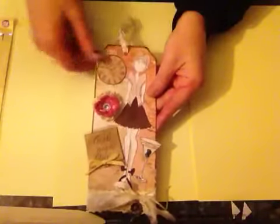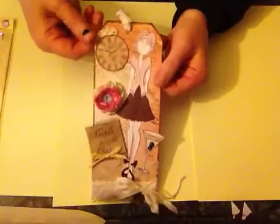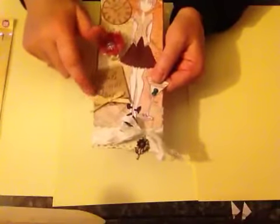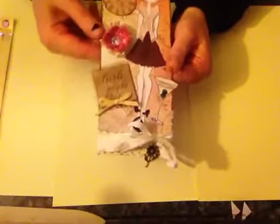I stamped out this clock — it's from the Prima Printery stamp set. I just put a little bit of lace behind it. This is a little bit of raffia here and I've got a little bit of black mesh going on just behind here — I'm not sure if you can see that.